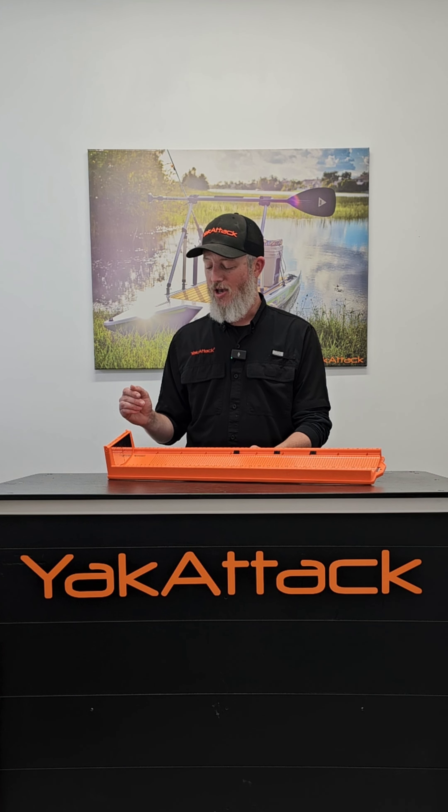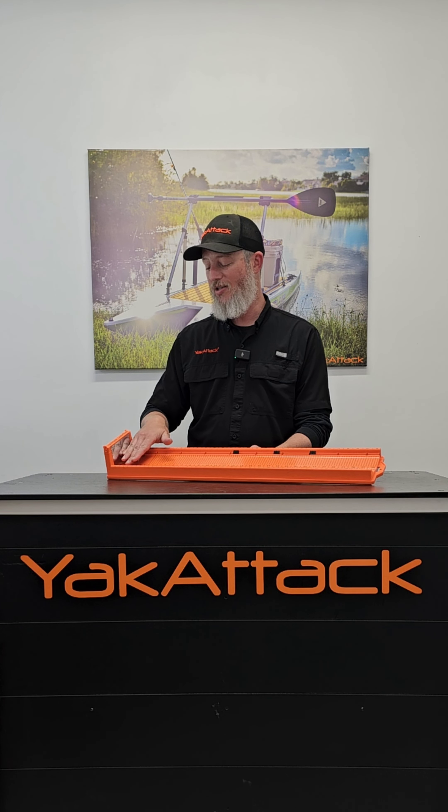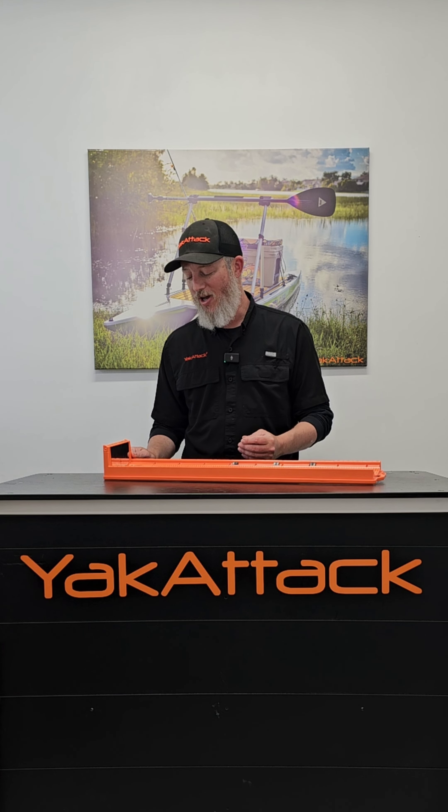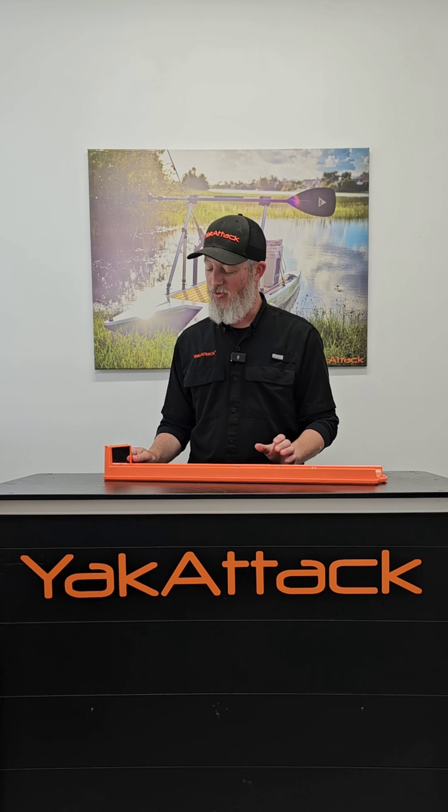As you can see, this is a mirrored fence, and what this is going to do is really take the guessing game out of whether or not that fish is all the way against the fence. We've gotten some very positive feedback from tournament guys, tournament directors, even other anglers. I really think this is going to be a game changer, because we all know there are those guys out there that like to bend the rules a little bit.